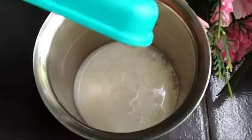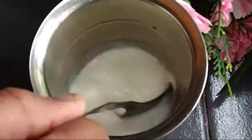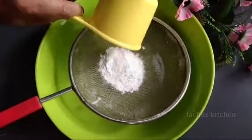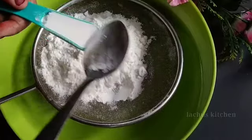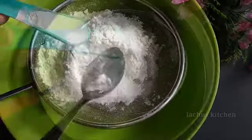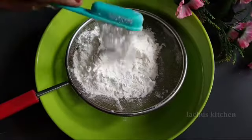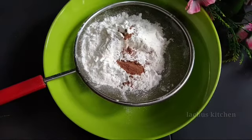I will add 1 cup of buttermilk and 1 teaspoon of vinegar. Then 1 teaspoon of baking powder, 1 tablespoon of baking soda, and 1 tablespoon of light cocoa powder.